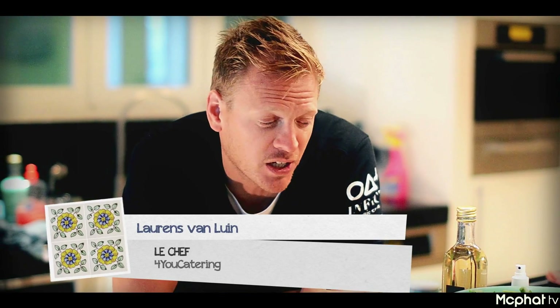Welcome to another episode of 10 Minute Cooking. I'm your host Lawrence, and today we're going to make you a nice beef spinach blue cheese wrap.